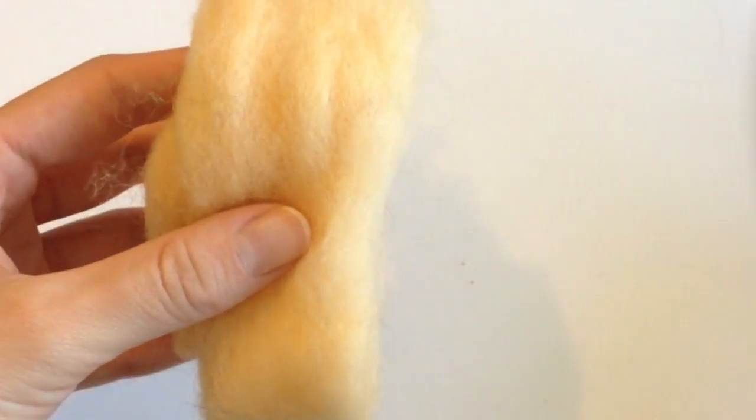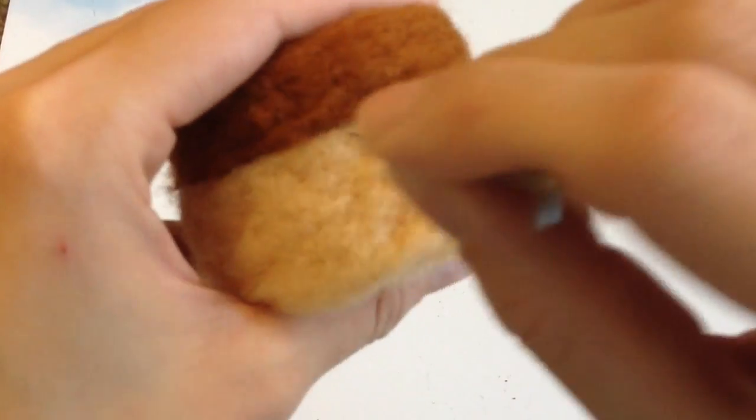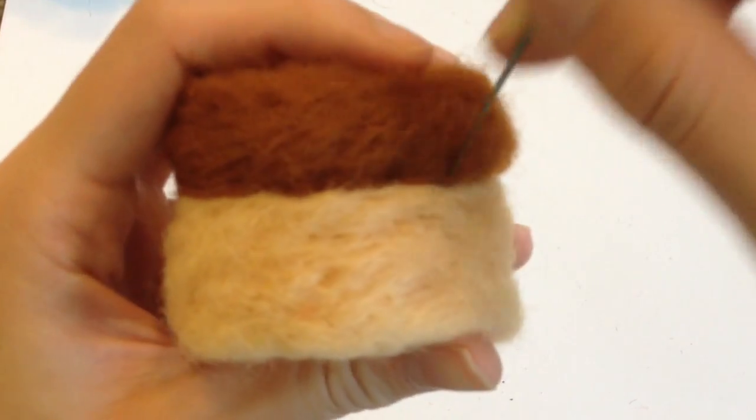To make the bottom part of the pudding, I'm going to do the exact same thing, but with the lighter colored wool, and this is what the two look like. To hold the two pieces together, all you need is a felting needle, and just poke through the two layers, and they will cross-link and hold together. So the pudding part is already done.